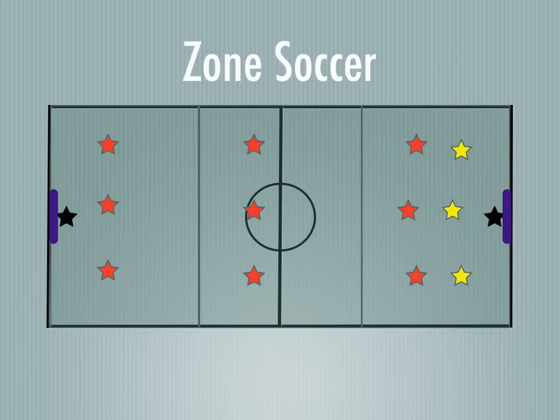Same thing for the other team. You'll have defense in that zone, the yellow midfields, and then the yellow forwards who are with the red defenders. Yellow's going that way.